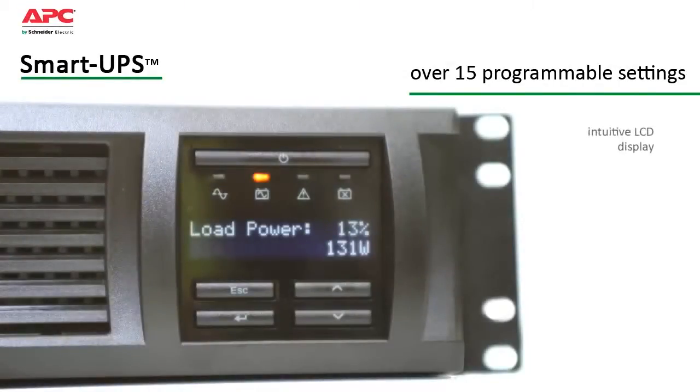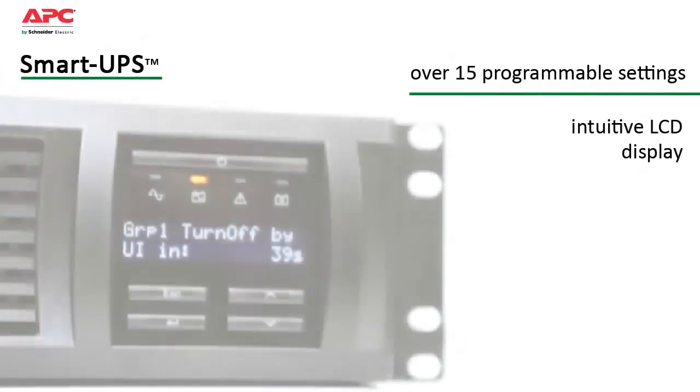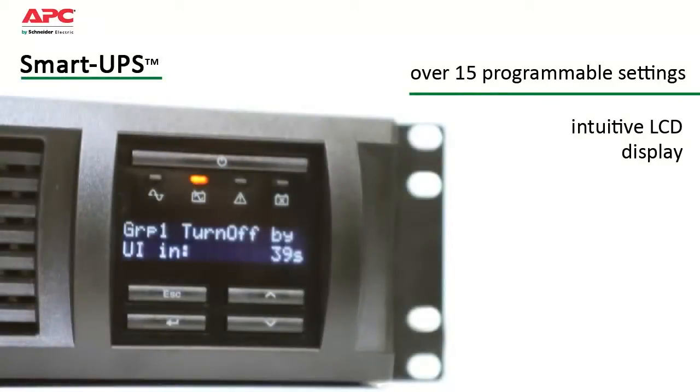The intuitive LCD display provides status at a glance with battery charge and load bar graphs, estimated runtime, voltage, frequency, current, and diagnostics.